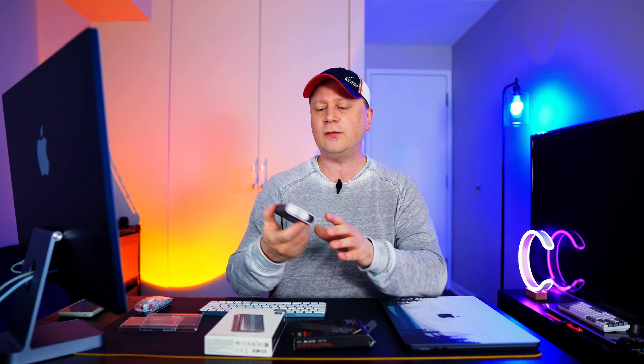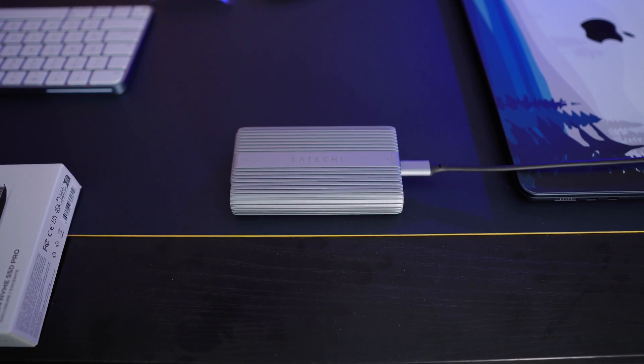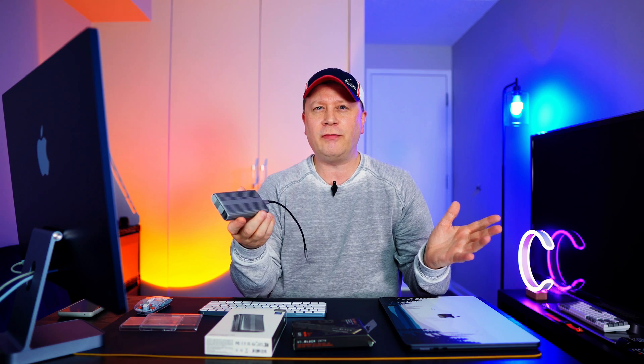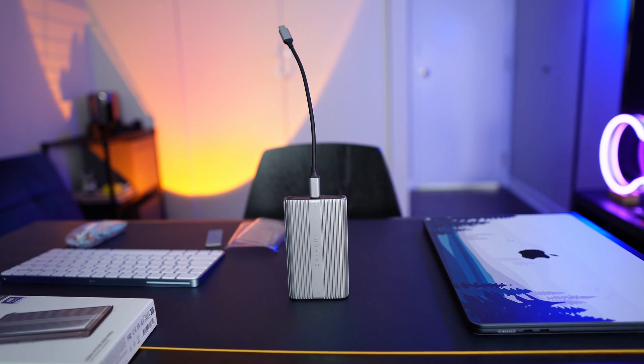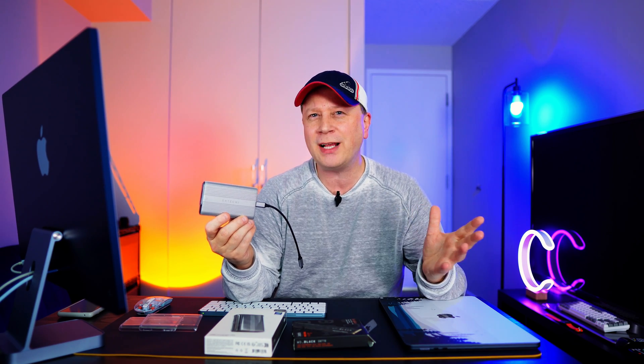Long story short, I was looking online and I saw that Satechi made one too. I've done a bunch of videos on Satechi products and they're usually a little more money but better quality. As a spoiler right off the bat, this is going to be the fastest SSD enclosure I've tested, and it might be quite a bit faster than what I even measured. We'll get into all the specs, price, and build quality in this video.